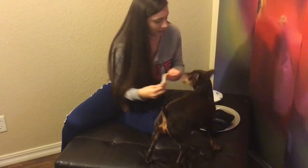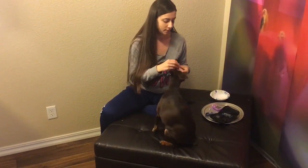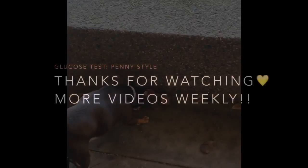This noise is actually a good thing, because Penny knows she gets a treat afterwards. The single beep is a positive noise for me as well — that means the test is done and it's accepted her blood sample. We hope you enjoyed this video, and we love to hear about how you do your at-home glucose testing. See you next time!